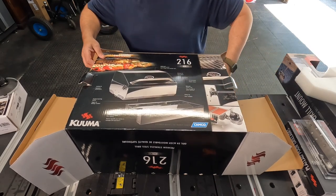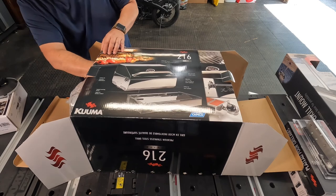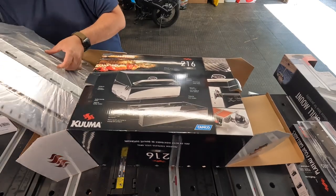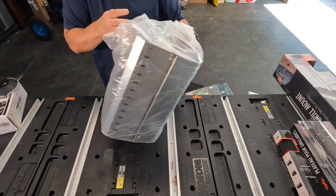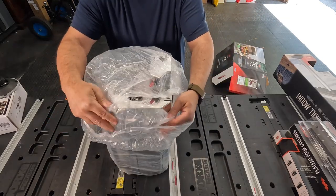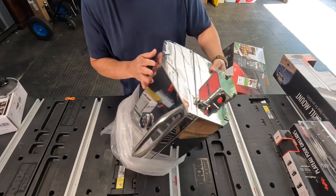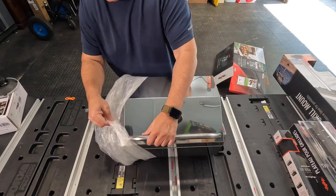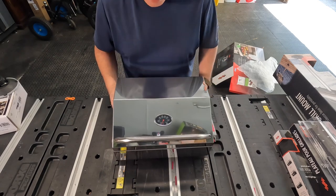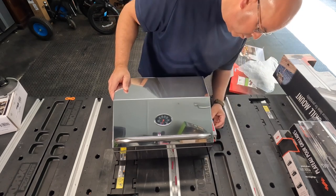Lots of packaging — always a plus. It's got some weight to it. Nice and shiny. I hope it can keep its shine because this is gorgeous. You guys can see that — awesome, very cool.